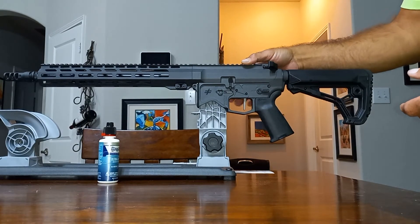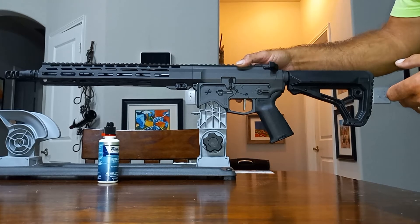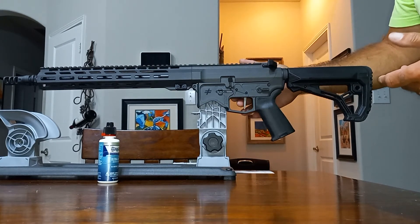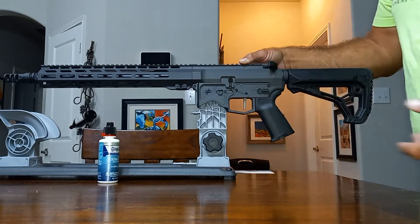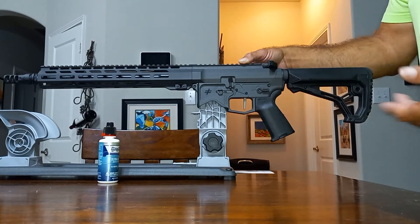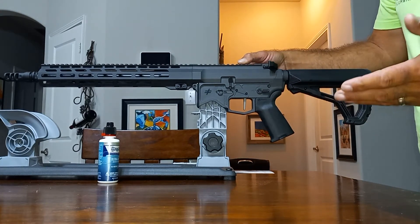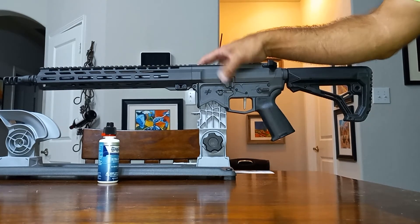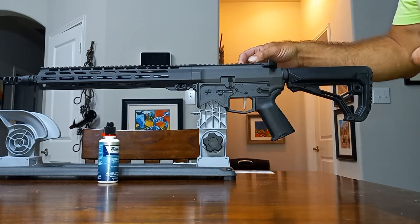It comes with the Blackout Defense Zero Drop-In Trigger, so you don't have to switch out your trigger. It's one of the best triggers on the market, and since they put it in, it's going to come with anti-walk pins — something else you don't have to upgrade on your own. The only thing I can see someone possibly upgrading is if they like an extended mag release and bolt catch release, but I'm really not into that.